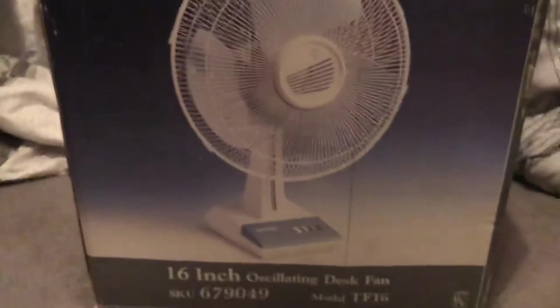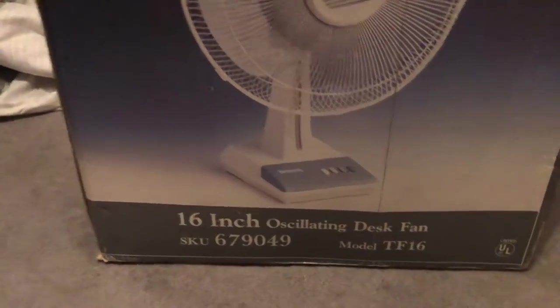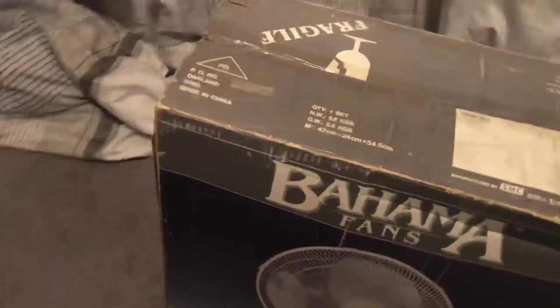It has Super DNA with the blades, the cages, and the base. This is a 16-inch oscillating desk fan, model TF-16, UL listed. I believe this is mid to early 90s based on when Bahama was active. It was manufactured by SMC.